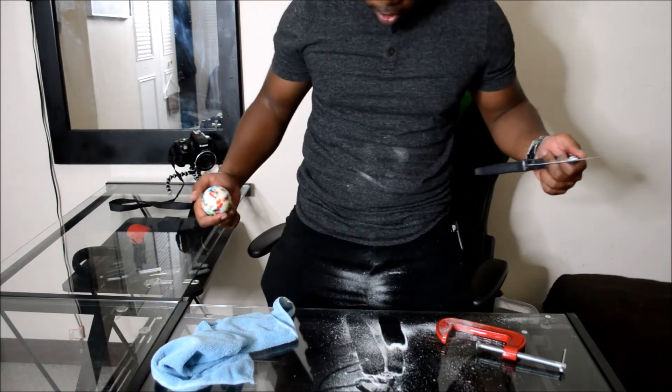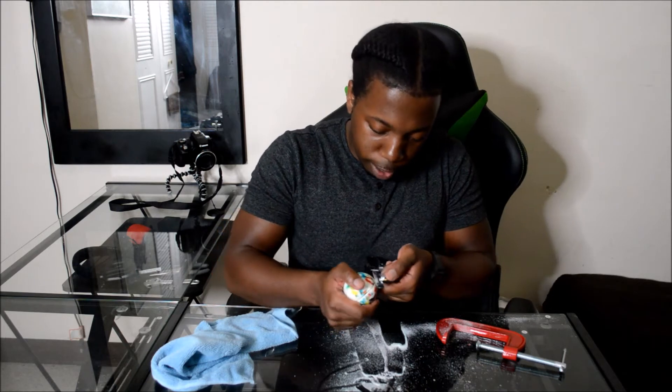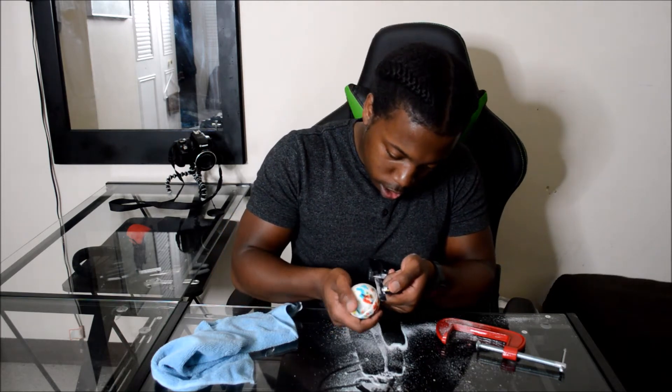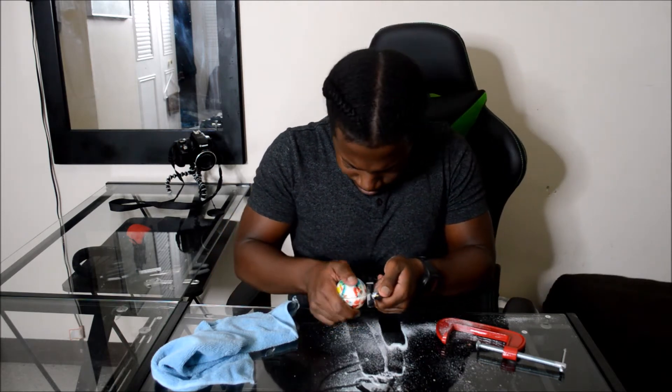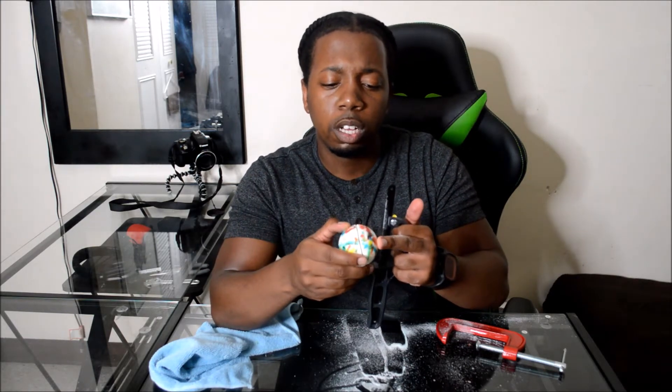Wow, peeps. Look at this. I'm completely dusted right now in sugar from the jawbreaker. I'm just trying to get that line all the way across as evenly as possible.